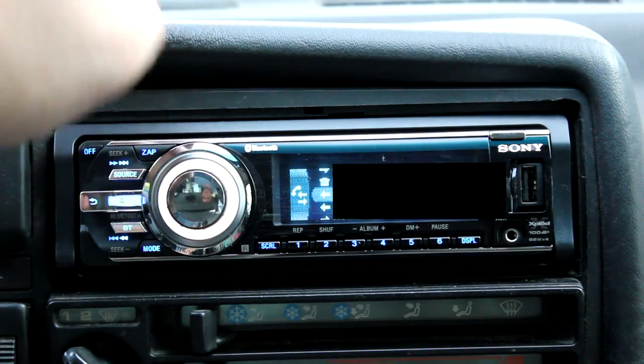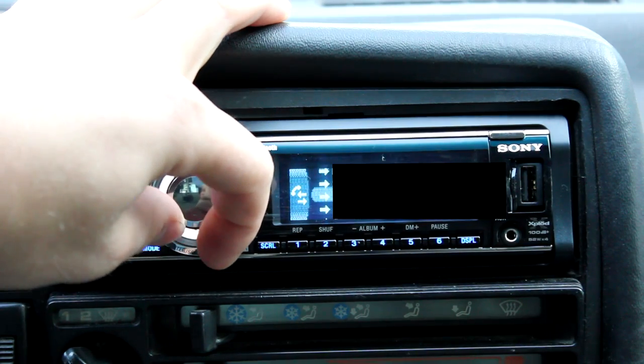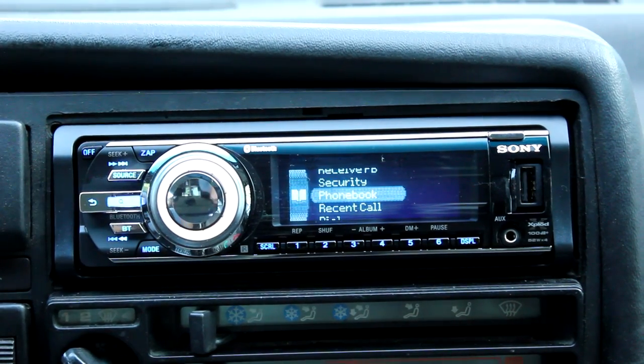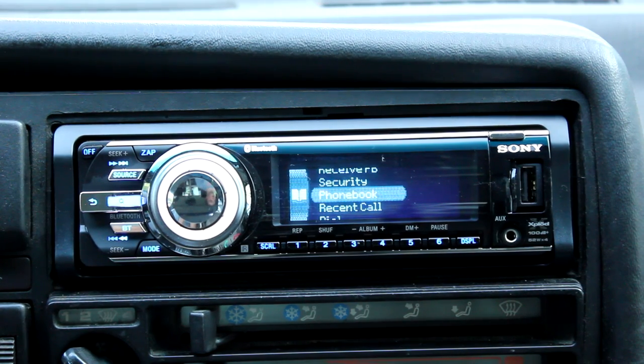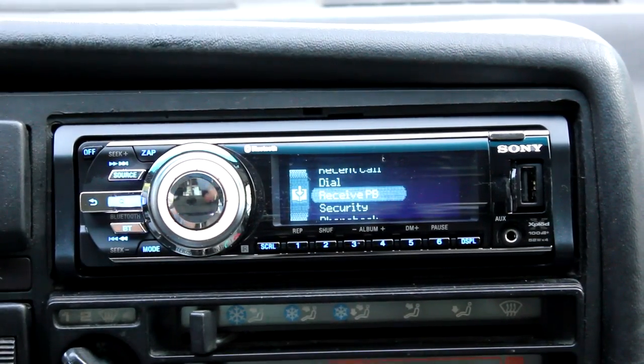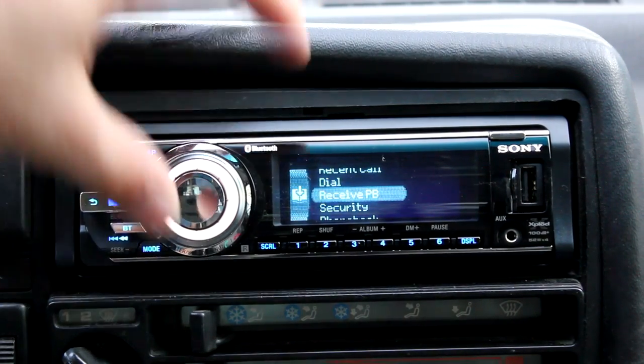Recent calls shows who has called you — my mom, my aunt, and some friends. It keeps a recent calls list. In your phone book, you can download contacts — this is what the PBAP Phone Book Access Profile allows. It downloads your contacts from your phone into this unit, or you can browse it live through Bluetooth, which is a bit slower. Downloading to the unit gives you quick access so you can call people right from the unit. Receive PB lets you download the contacts from the phone into the unit.